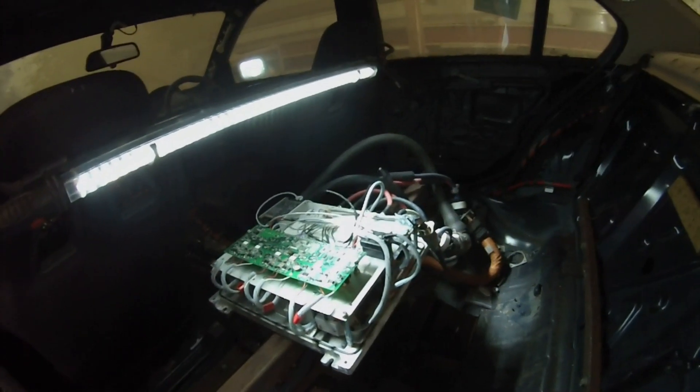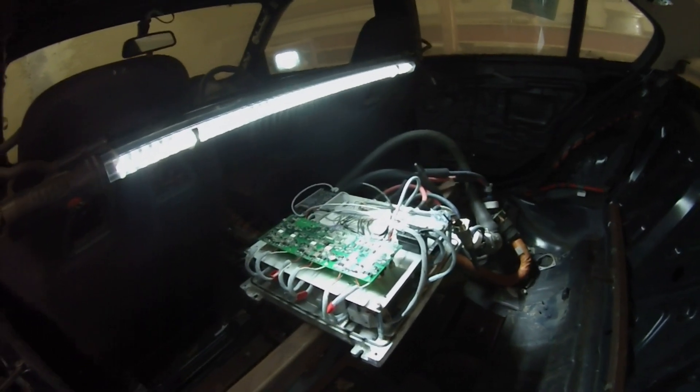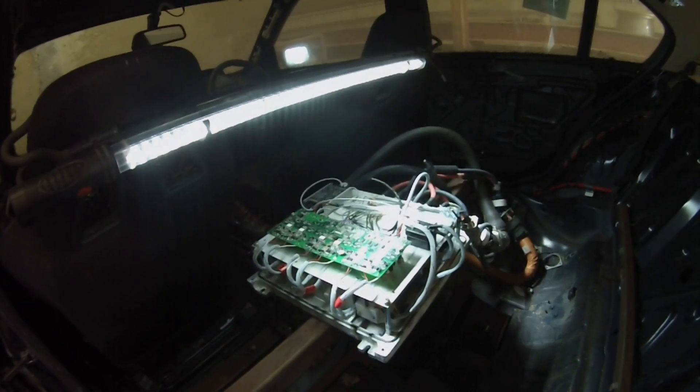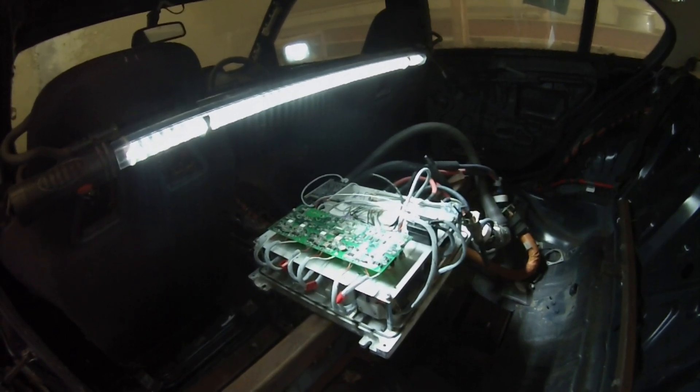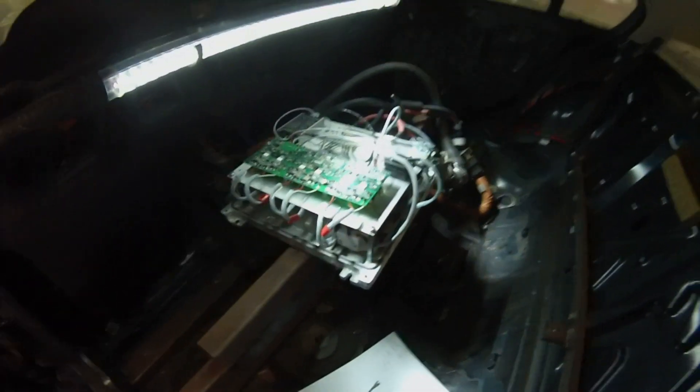I'm now going to hack up the old wiring harness so we can get some 12-volt power going in here and start seeing if we can get this thing to maybe motivate or do something. So stay with us.